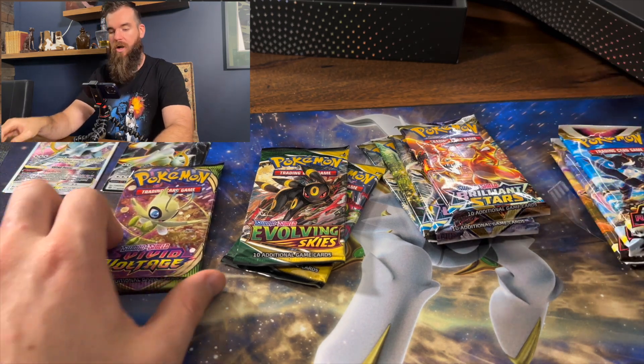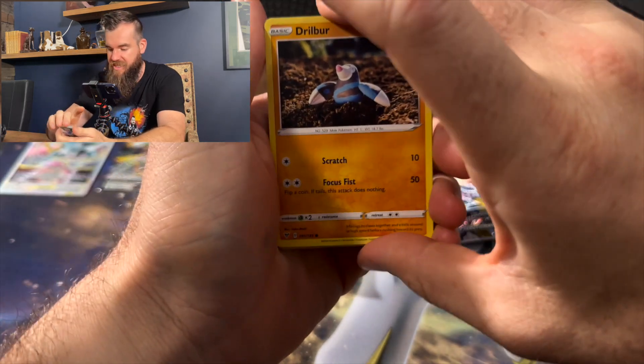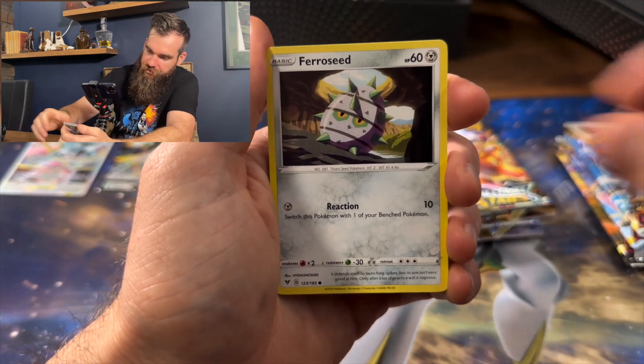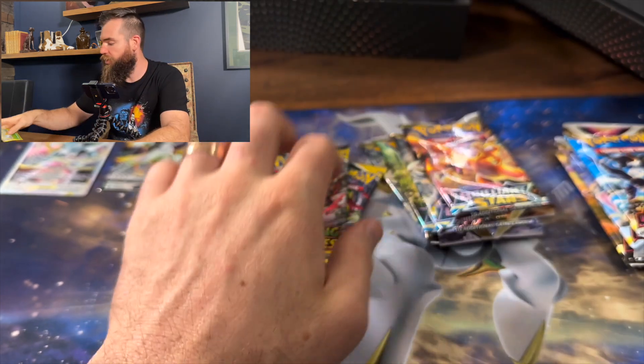Let's go Astral Radiance — actually, let's go Vivid Voltage first. Can we get the Chonky Chew? My boy Zach at EB said he had better pulls from this than the Ultra Premium Collection Charizard box. So let's see what we can do. Duskull, Roserade, Riolu, and a Metagross. No good on the first pack.